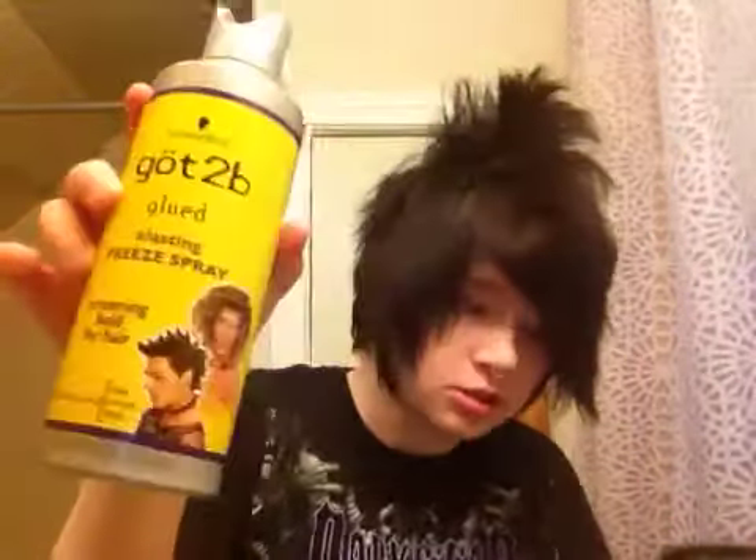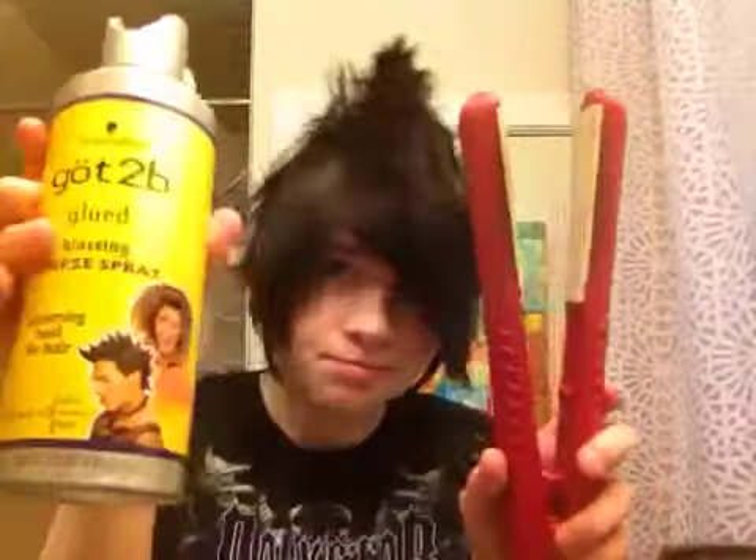If you have like flat hair that doesn't do anything, I'd probably say when you're teasing it, use this and this. You can probably get this at Walmart or Walgreens, for cheap too — like $5.99 I think.